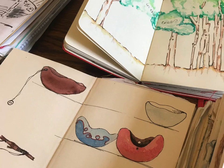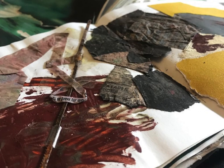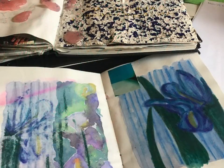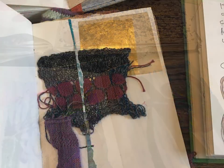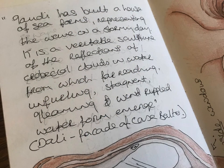For me, a sketchbook is the perfect place to experiment and develop ideas. To explore different types of paper and mark making tools, and to experiment with a variety of materials. It is also a wonderful place for noting down things that inspire you.